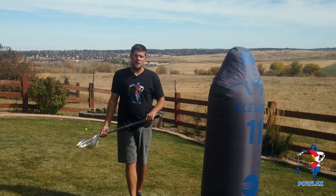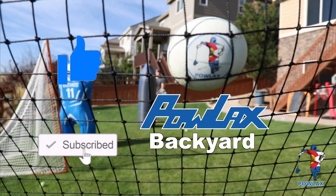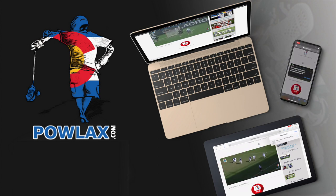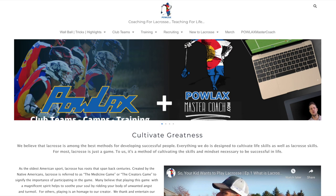I'll see you guys in the next video. I hope this has helped you get a better understanding of the game and how to practice at home. If you liked it, make sure to smash that like button, subscribe to the Powlax YouTube channel, and follow Powlax on social media. To watch more, support the Powlax mission, and download the PDFs that accompany all the videos, head to Powlax.com. Thanks for watching.